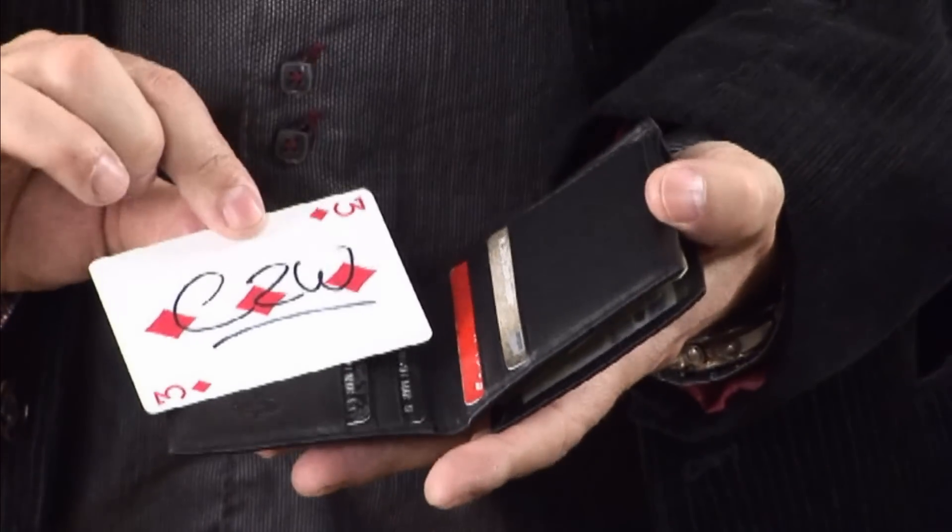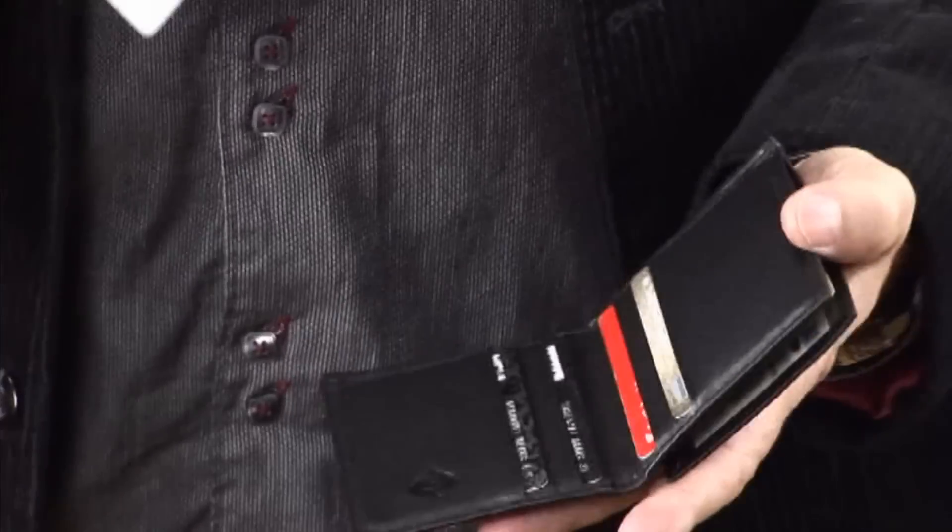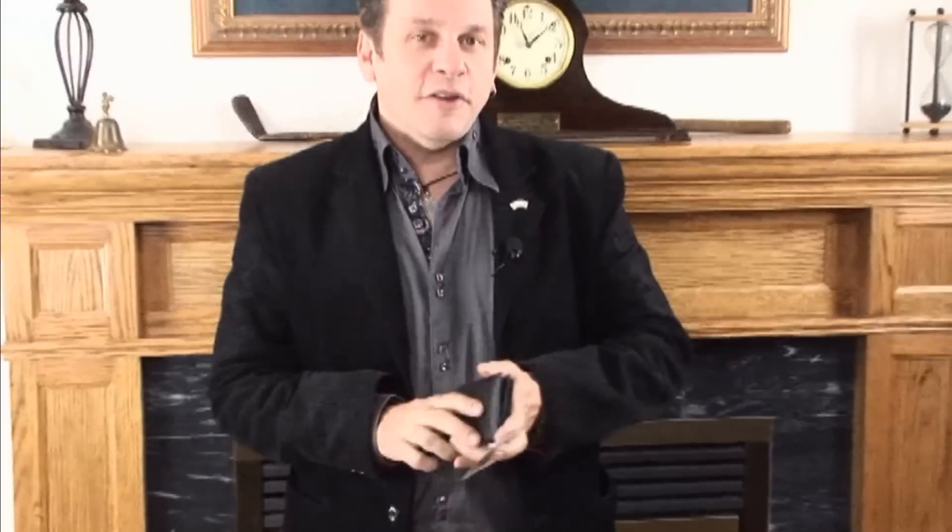And now, right here in the wallet, is one card — the three of diamonds. This is C2W, a really strong piece of magic that you can carry in your pocket and perform at the drop of a hat.